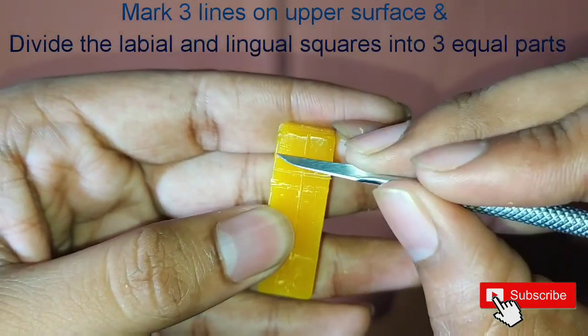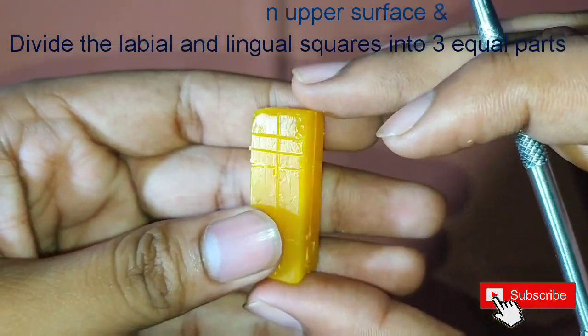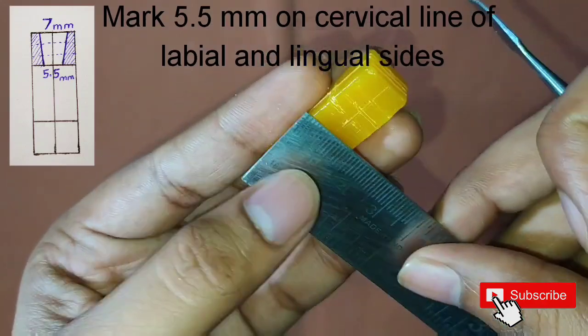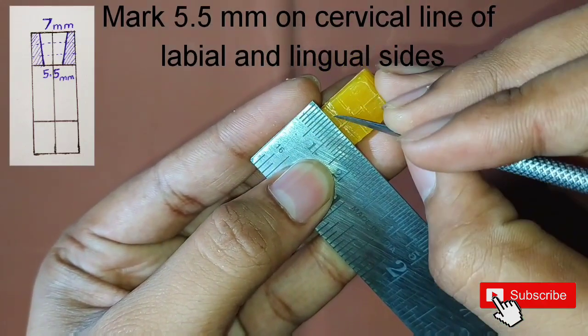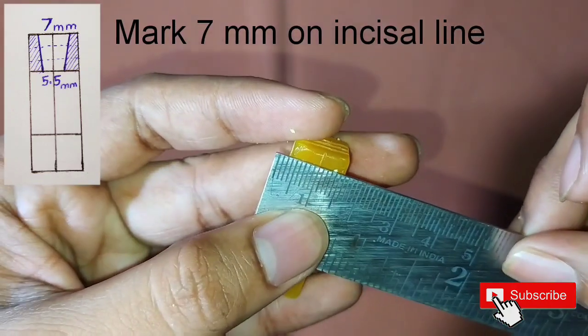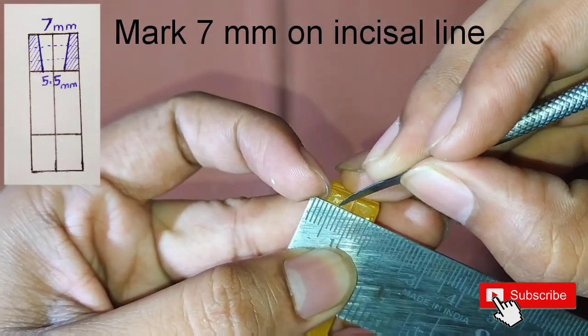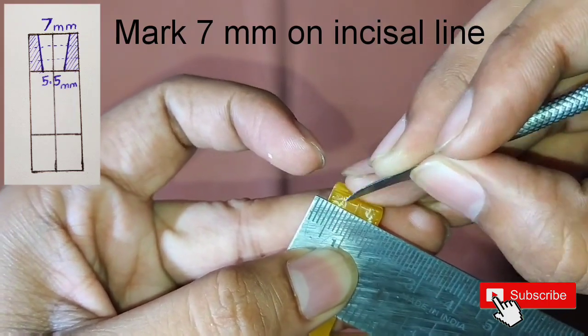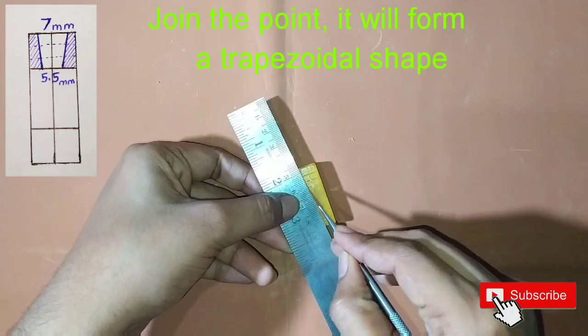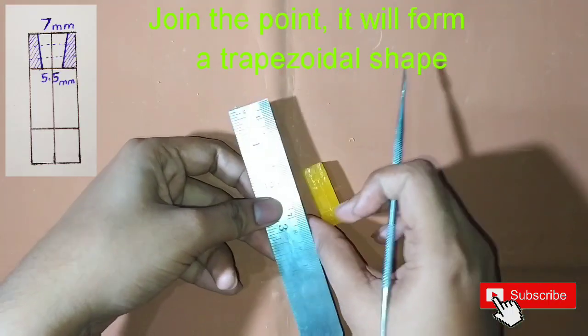Mark three lines on the upper surface and divide the labial and lingual squares into three equal parts. Mark 5.5 mm on the cervical line of the labial and lingual sides, then mark 7 mm on the incisal line of the labial and lingual sides. Join the points so that they form a shape like a trapezoid.